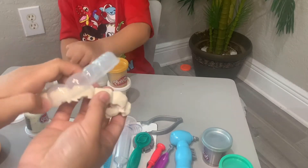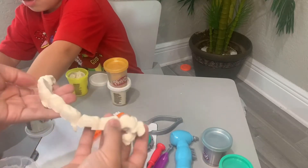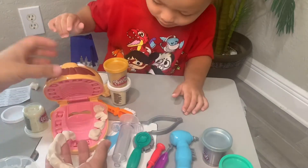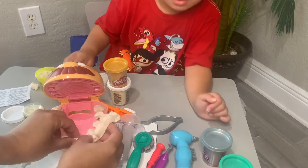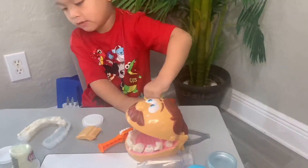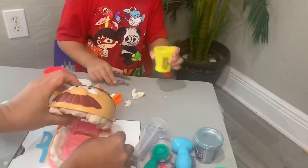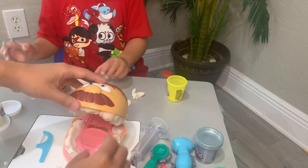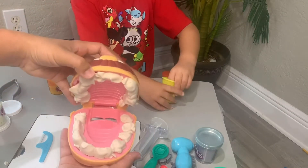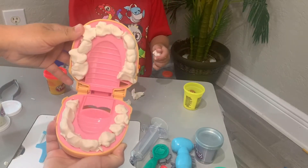Check it out, Logan — look at the teeth! We got Mr. Bob some teeth. So we'll just do these teeth right here. They're like bunny rabbit teeth. Look, Mr. Bob has got a full mouth of teeth. This is cool!